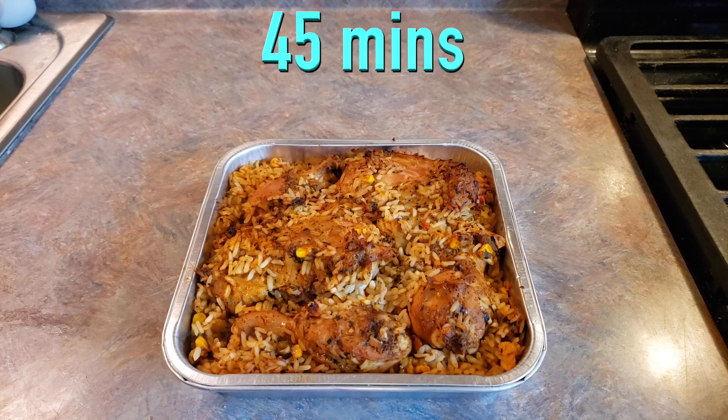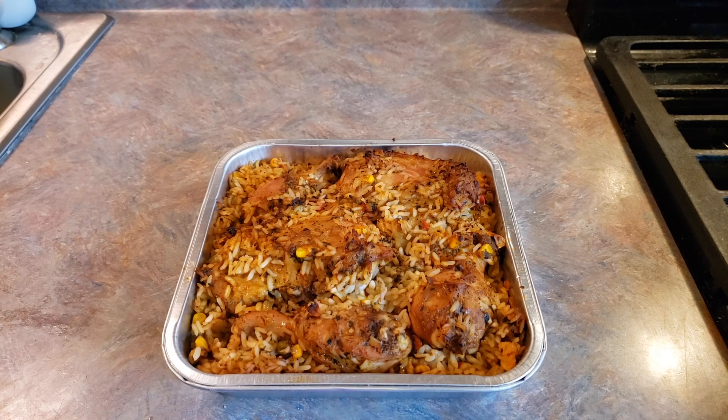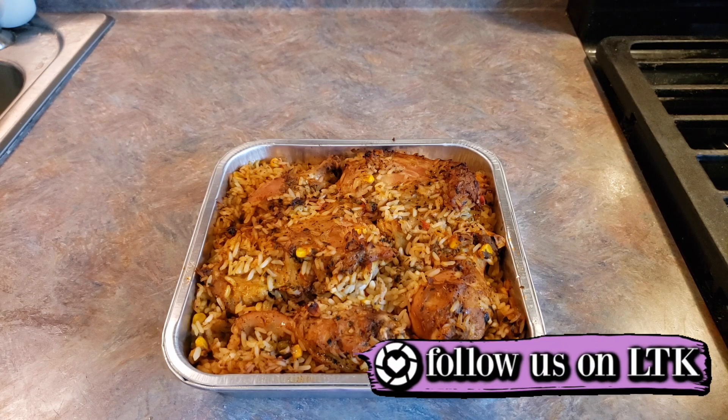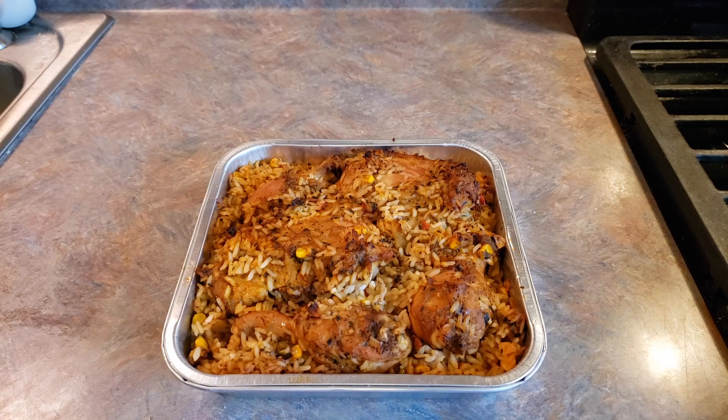All right guys, it has been 45 minutes in my oven. I did check the temperature at 40 minutes and the largest piece of chicken was still considerably under temperature. So now that it's been the additional five minutes, we're going to go ahead and check and make sure that we have reached 165 degrees Fahrenheit.